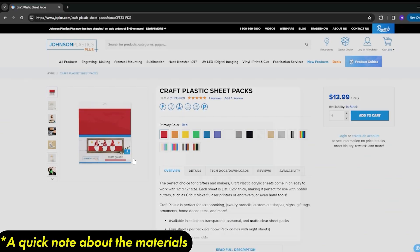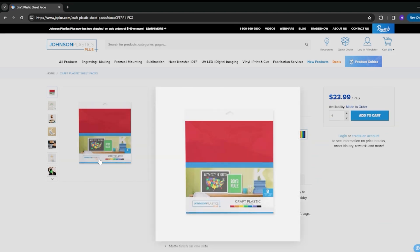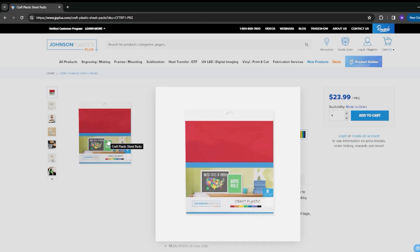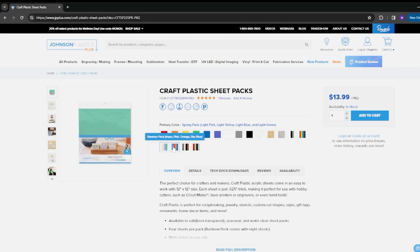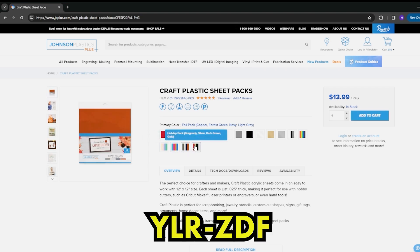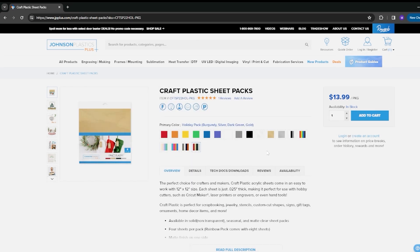These are the craft plastic pieces you can find. We were shipped the craft plastic sheet pack that has all the colors of the rainbow, plus black and white. For eight sheets it's $24 — about $3 a sheet — and at 12 by 12 per sheet, that comes out to about two and a half cents per square inch, so really affordable. They have all four seasons available. Head over to JP Plus and use the code YLR-ZDF — that's our affiliate link. If you want to help sponsor the channel, we'd really appreciate it and also get some color in your projects.